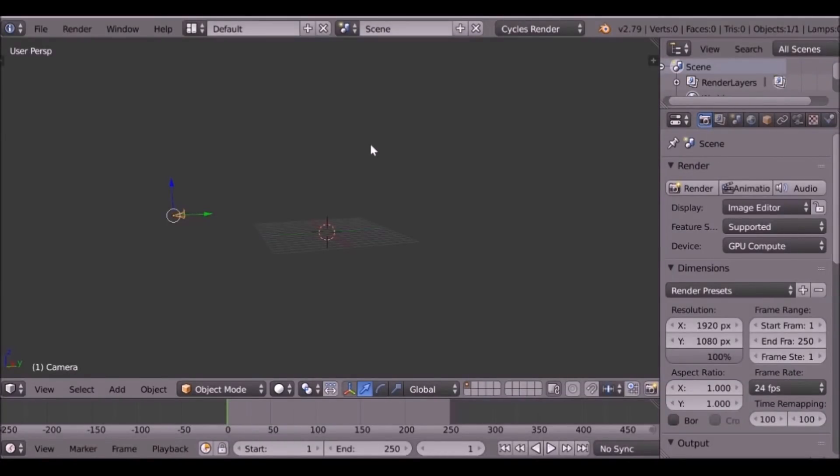Hey, welcome back to another Dark Fold tutorial. In the last video I did a review of a 3D printer and a few questions I got was how did I print Suzanne the monkey head? So I'm just going to show you how I did that. Let's jump right in.